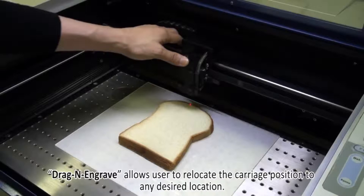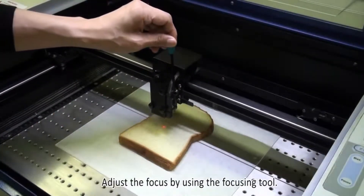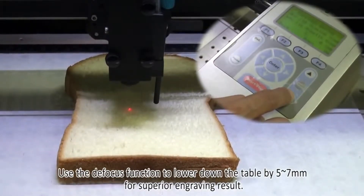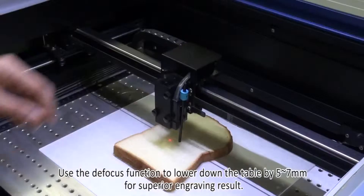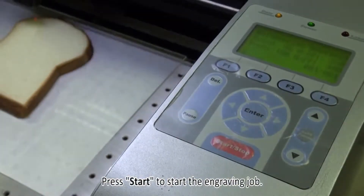Relocate the carriage position to any desired location. Adjust the focus by using the focusing tool. Use the defocus function to lower down the table by 5 to 7 millimeters for a superior engraving result. Press start to start the engraving job.